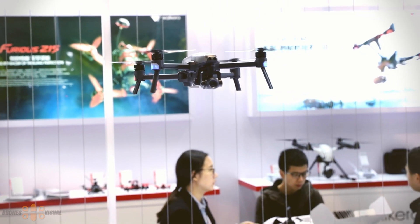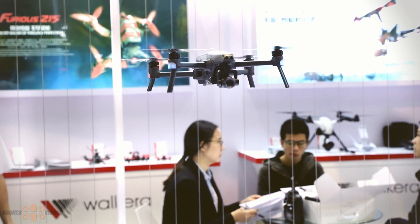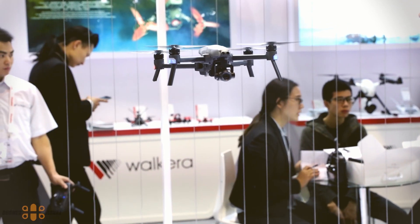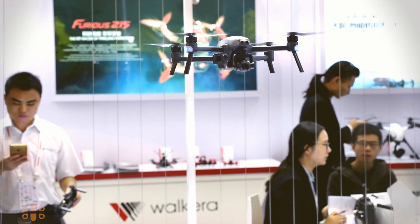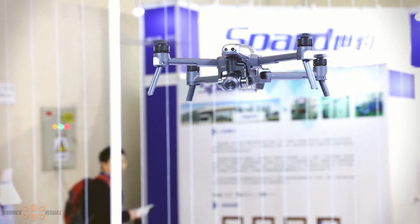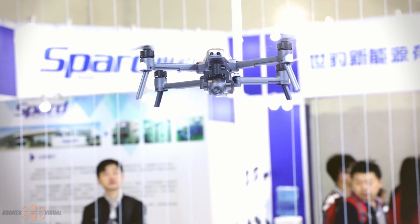During indoor testing, the Vitus behaved really nicely. I noticed a few times that the operator dropped the transmitter while he was busy checking something else, yet the drone kept its position — potentially using its optical flow and lateral sensors. This could be helpful for those interested in flying indoors or in areas with poor satellite coverage.